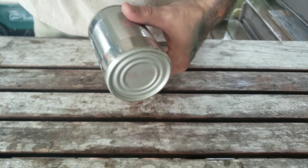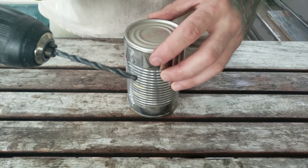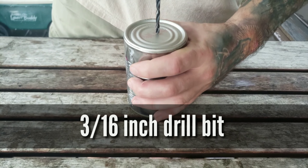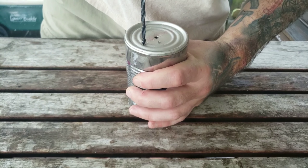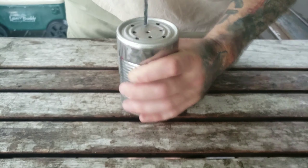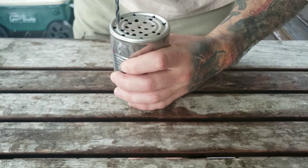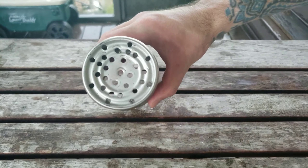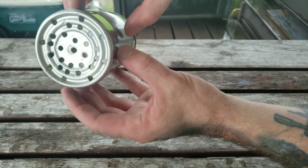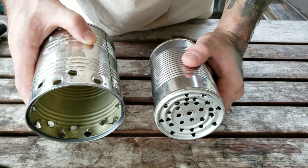Now we're going to take our small can and right in the center on the top — which will become the bottom — we're going to take a three-sixteenth inch bit and drill a series of holes. That's what the bottom of your small can should look like when done.